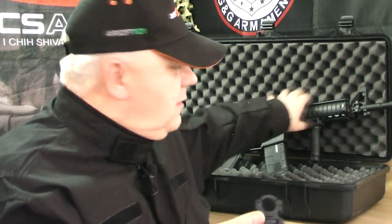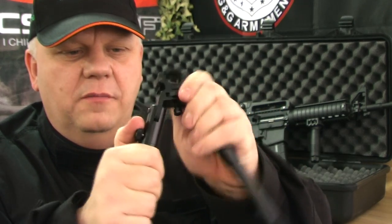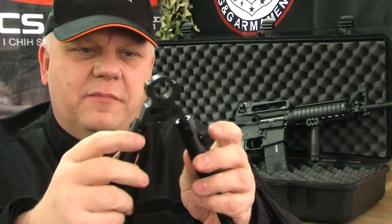So let's run through it first of all. You can drop down the legs as normal on most bipods, you can also extend the legs, and this is the clever part.